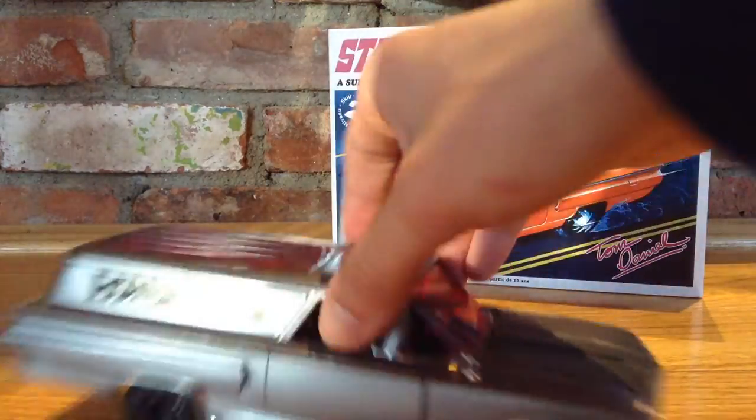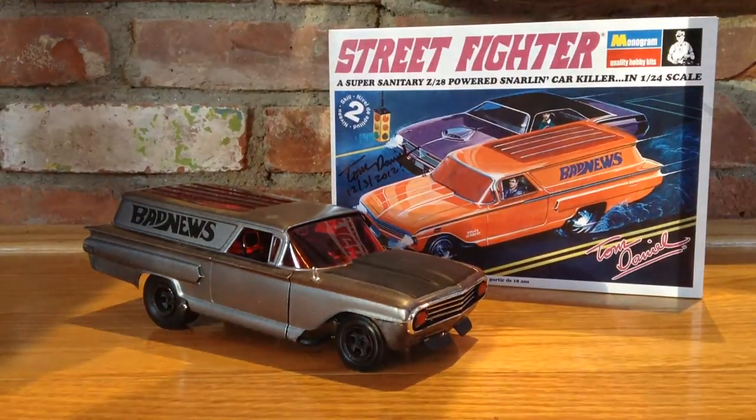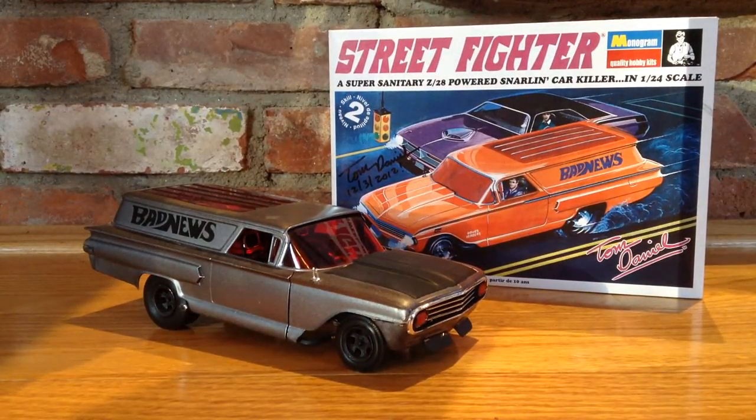Pretty sweet model — very fun to build. I'm glad I have both of them because they look pretty nice together. I decided not to do the orange because I felt the orange and the red would have just blended way too much. A lot of my Tom Daniel models are already orange or yellow, so I decided to switch it up a little bit. Hope you guys enjoy — please comment and subscribe!